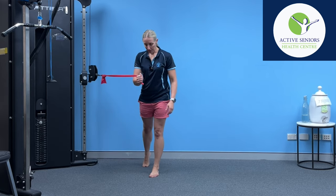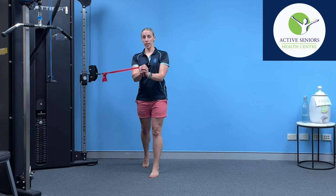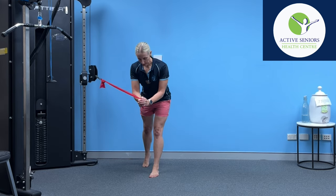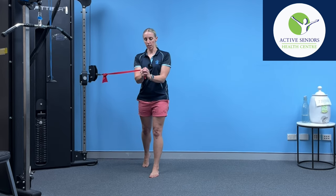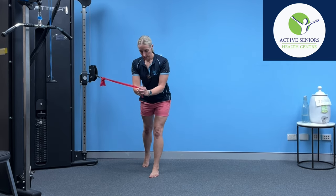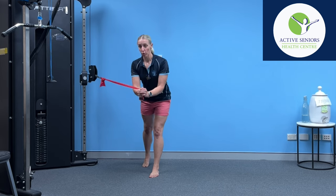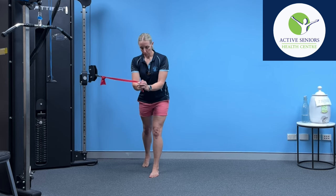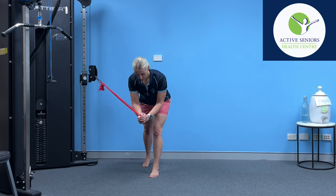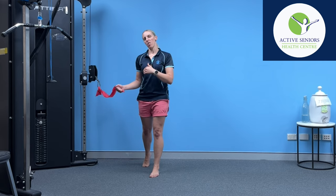So this time I've got my left leg forward and my right leg has toe touch pressure only. I'm doing the exact same movement, as far down as I feel I can manage, keeping myself steady, making sure the stretch is not too strong or too uncomfortable. This time I'm resisting the rotation of the band that wants to pull me towards the midline of the body, and I'm going to perform six to eight of those.